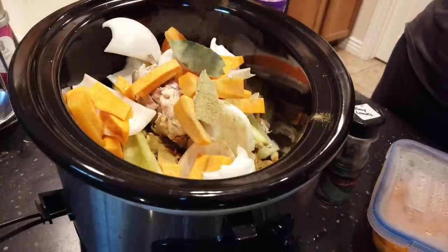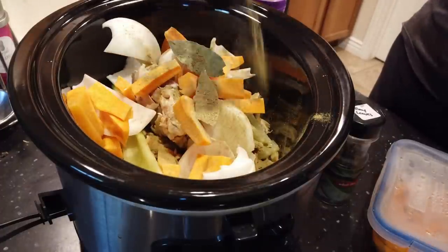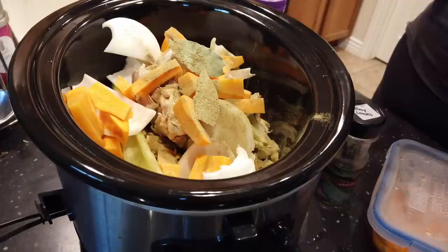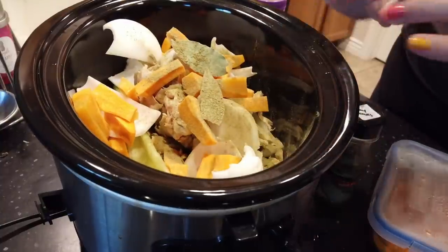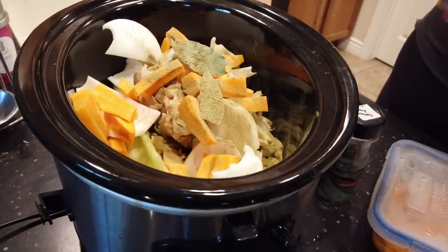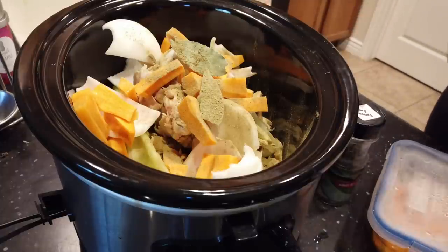If you don't have poultry seasoning, you can use pretty much whatever you want. I always make sure I have onion and garlic, and then this poultry seasoning has sage, oregano, thyme, basil, and rosemary — you can use those as well. Basically, things that you might use in chicken noodle soup are all good seasonings for chicken broth.